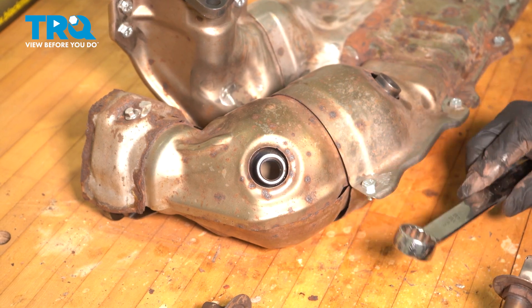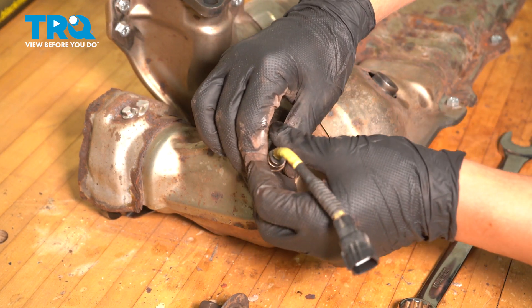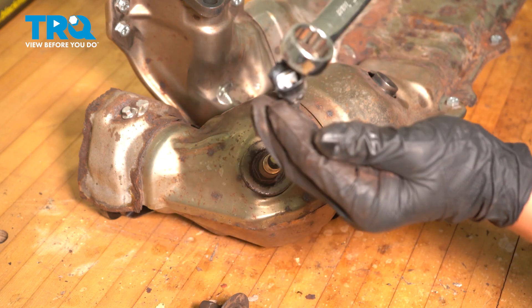Using a 22 millimeter wrench, I'm going to install the downstream O2 sensor. It's a good idea to put some copper anti-seize on these threads, and you torque both of these down to 15.5 foot-pounds.